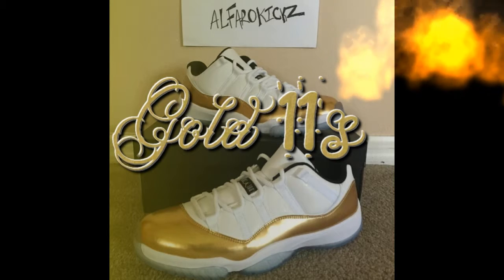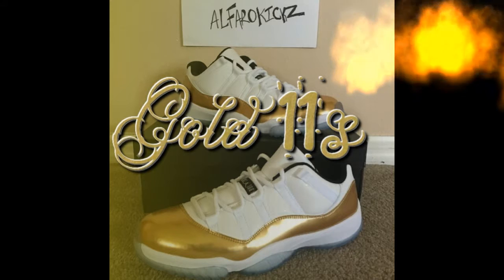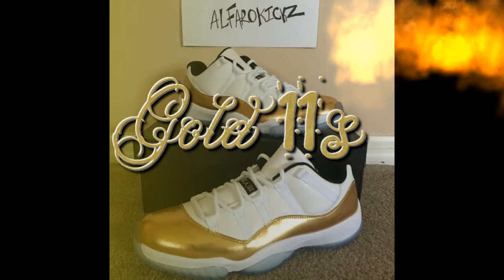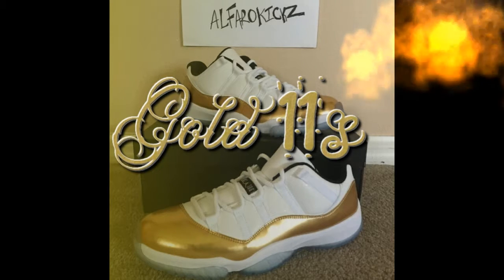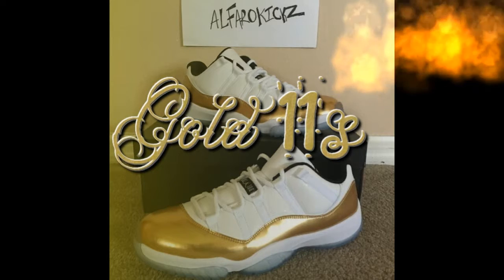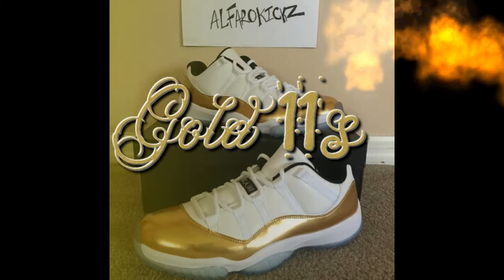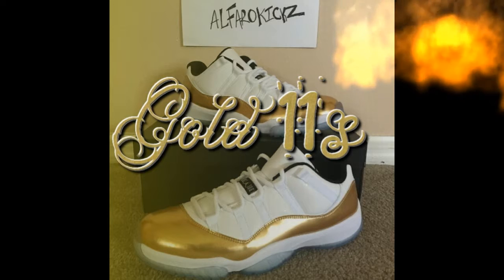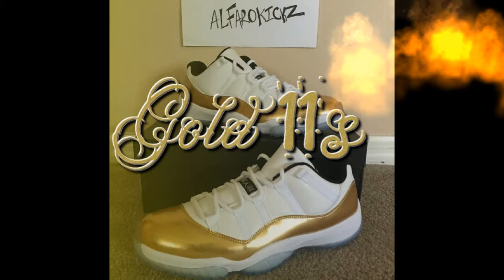These are pretty comfortable. I've seen a lot of people wearing these — a lot of girls in school and various places. A lot of girls mainly wear these because they like them, which is cool too because anybody can wear any type of Jordans for any reason.